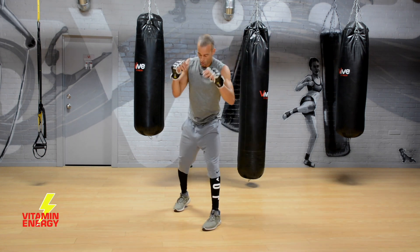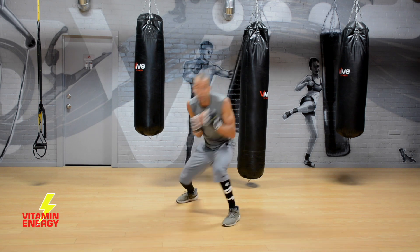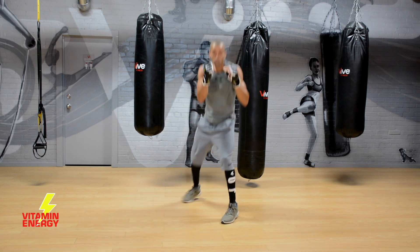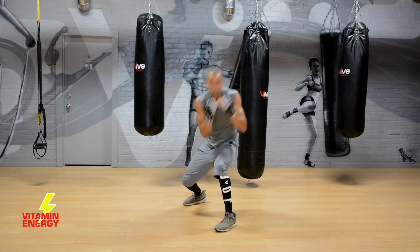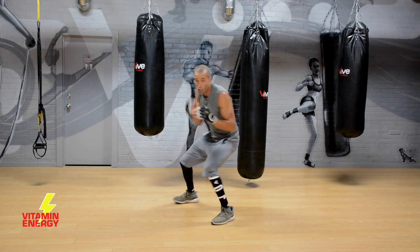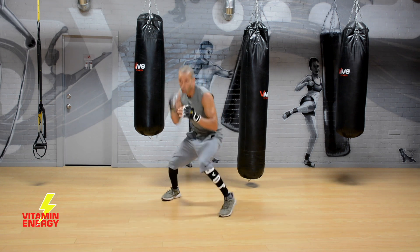Small breaks — make sure you're moving, think about your hands being up. Little head movement in there, it's all good. Show me your max speed now.